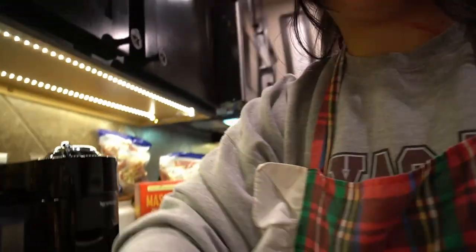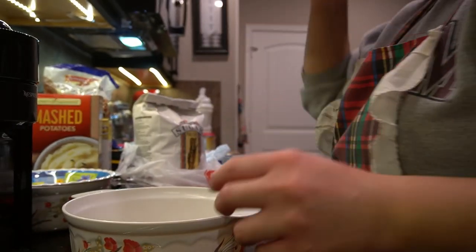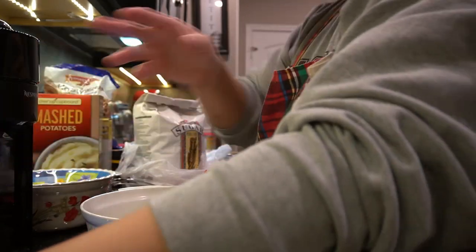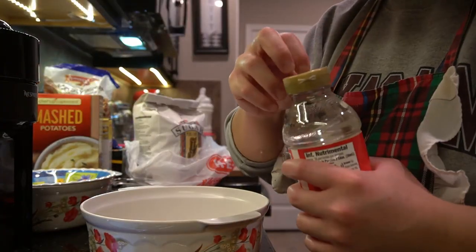Let me clean off the counter first and then we'll start. The pie crust is going, and it dawned on me that I needed to throw in the second pie crust — but it's okay, we'll make do. It was an idiot sandwich moment but we're fine. We're going to go ahead and work on our pecan pie filling. It calls for one cup of light corn syrup — let me move everything over here.